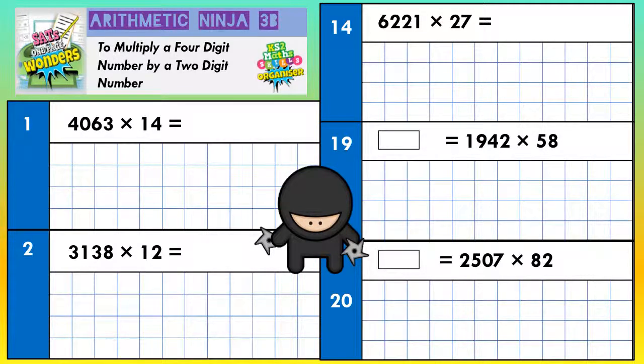Welcome Arithmetic Ninjas to multiplying a four-digit number by a two-digit number. Some people call this long multiplication and some people use a method called the magic zero method. So let's take a closer look.